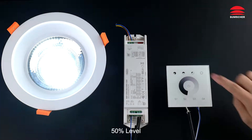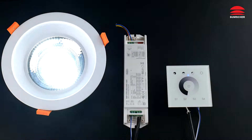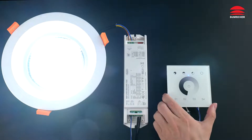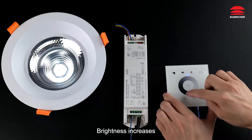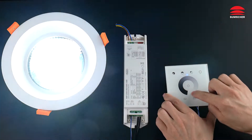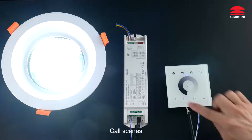Work with DALI controller. Off, on. 50% level, 75% level, 100% level. Brightness decreases. Brightness increases. Call scenes.